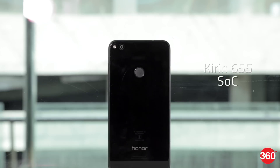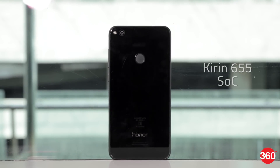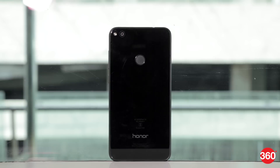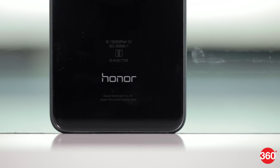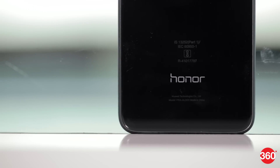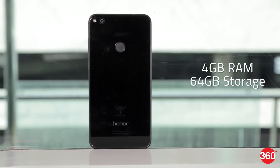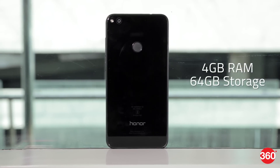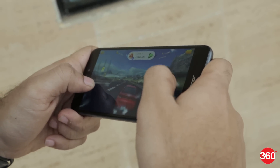Honor uses Huawei's own Kirin 655 SoC to power this phone. It has 4 Cortex-A53 cores clocked at 1.7GHz and another 4 Cortex-A53 cores clocked at 2.1GHz. The phone also has 4GB of RAM and as a result can multitask between different apps seamlessly. It's powerful enough to take on daily tasks and gaming.